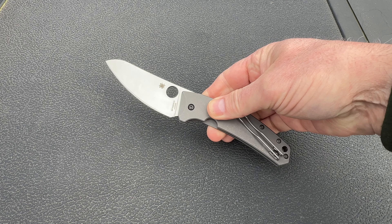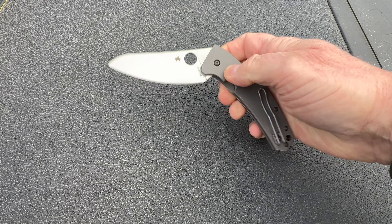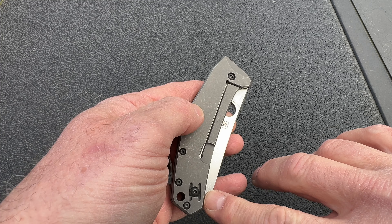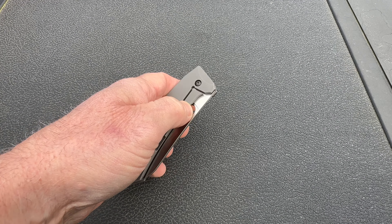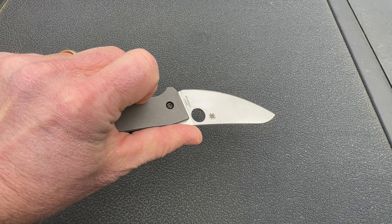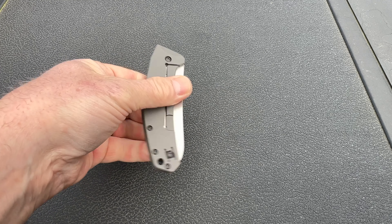But there is one feature that I really don't like, and I'm calling it out for all my left-handed brothers and sisters. The Spydie Chef uses a Reeve integral lock system, which is considered to be a rock-solid design, but the locking mechanism leaves the spydie hole for lefties — which is the primary means of opening the knife — halfway blocked. From an engineering standpoint, I understand why, but as usual, lefties adapt and overcome.